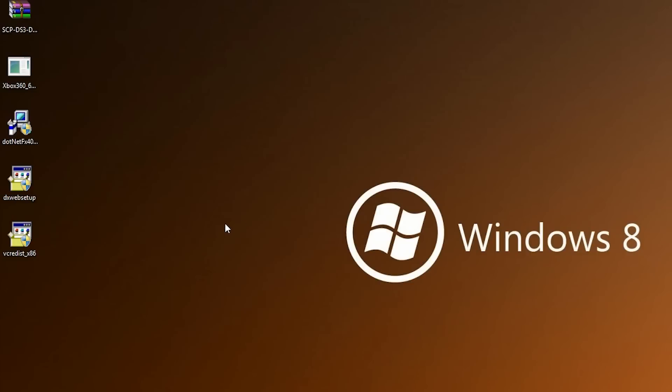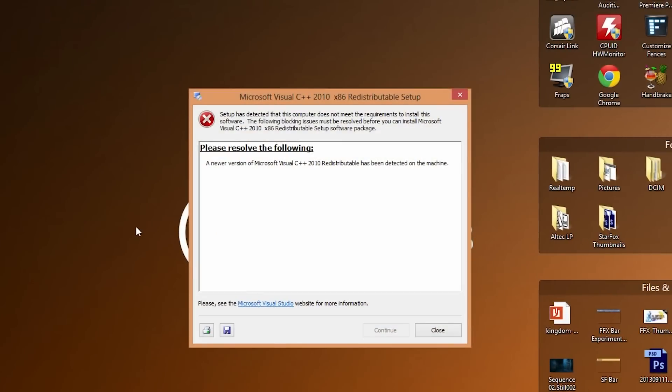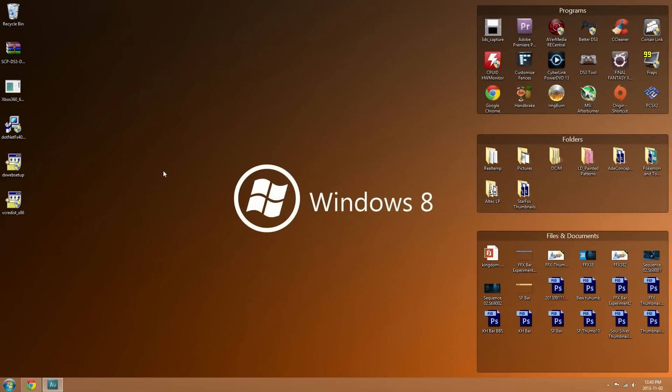Next we're going to install the Visual C++ 2010 Runtime. This one is also pretty straightforward. If you already have a version installed, like myself, you won't need to reinstall it, but if you don't, click Continue and you'll be good to go. That covers all the required files, and now we can continue with the tutorial.